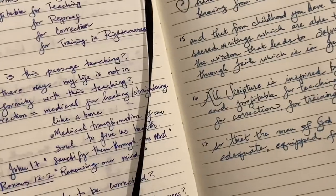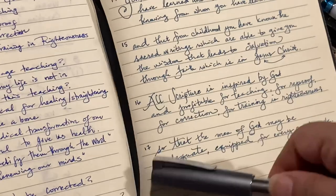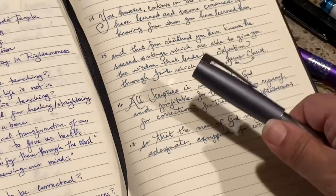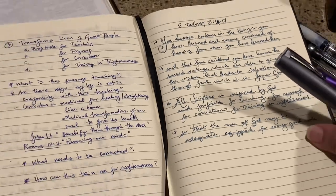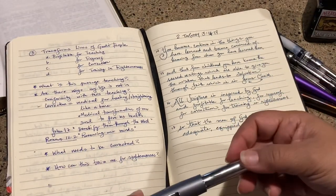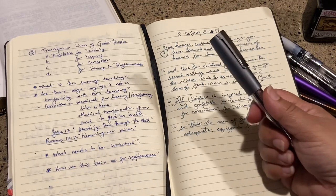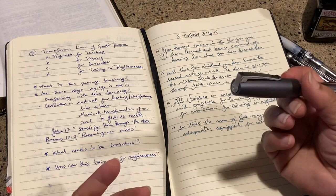This is my Traveler's fine nib on this side, and then this is the Faber-Castell fine nib — so there's a side-by-side comparison of the fine nibs. I think that's about it — the only downside to this is that it is out of production, so you may have to go looking for it.